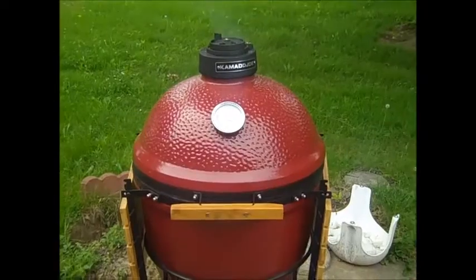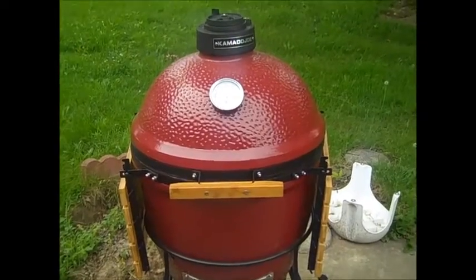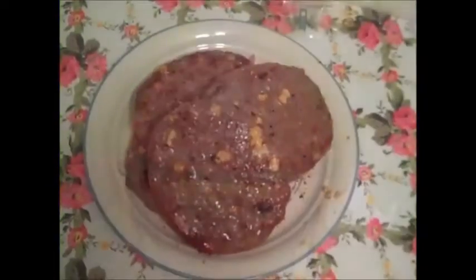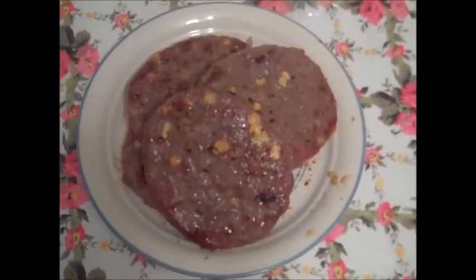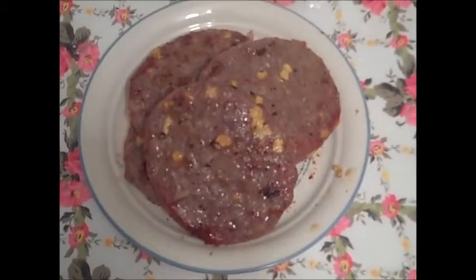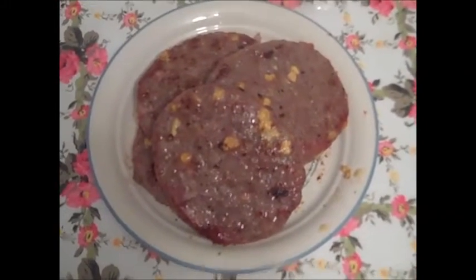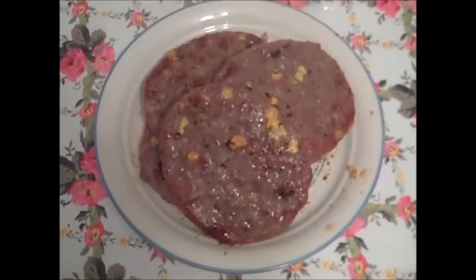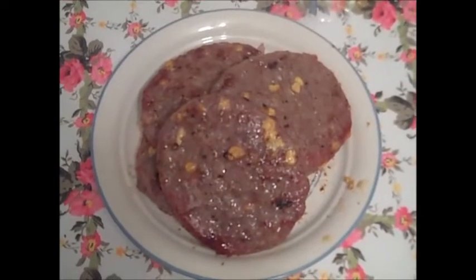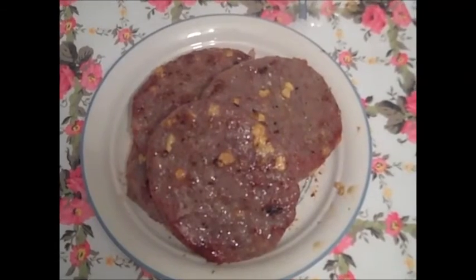Hope you guys enjoyed that — just a quick little bit of this and that cook today, hot and fast, easy stuff. Here's the last of it: brat burgers with cheese and something in them — some kind of spice. Cheese brat burgers, chicken, and those steak things, whatever they were. Quick, easy, fast, in between the rain. Rain's about 30 minutes away and we're done just in time. Time to eat — thanks guys, talk to you later, hope you enjoyed this short one.